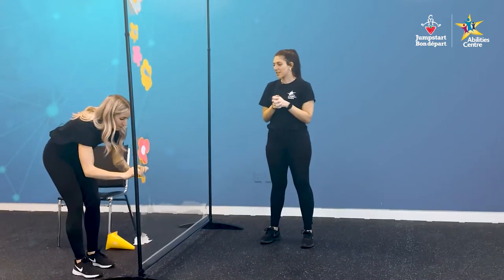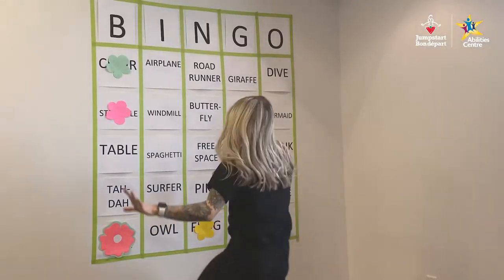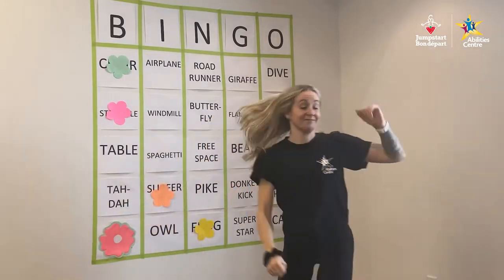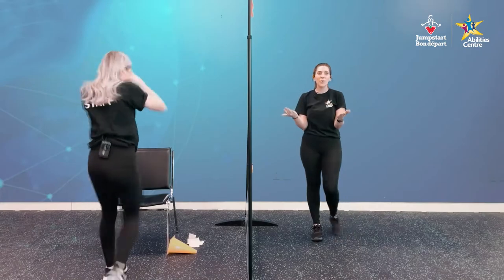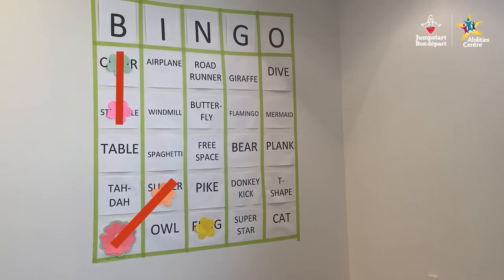Let me get this flower. Let's go! We have another two in a row. All right, let's go!